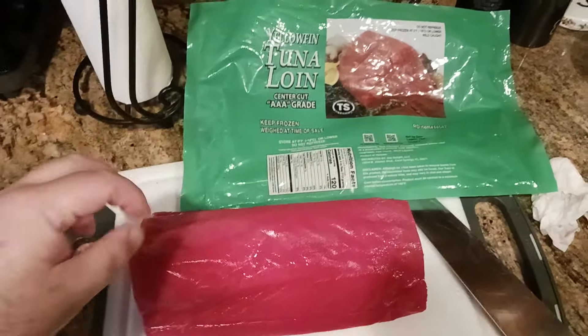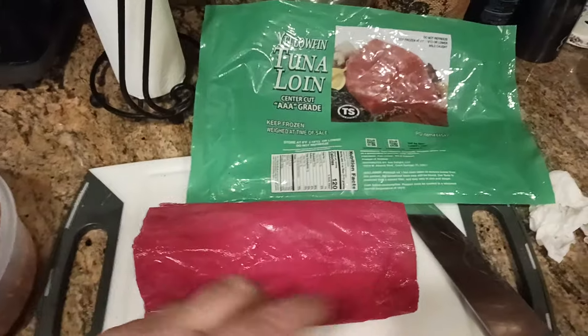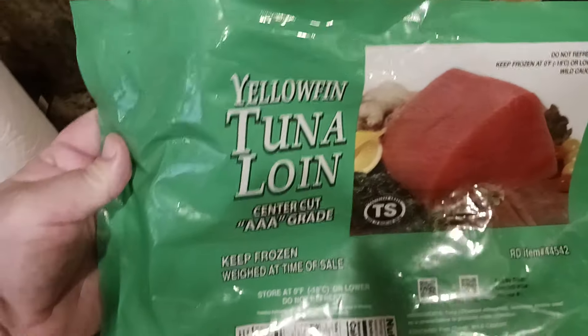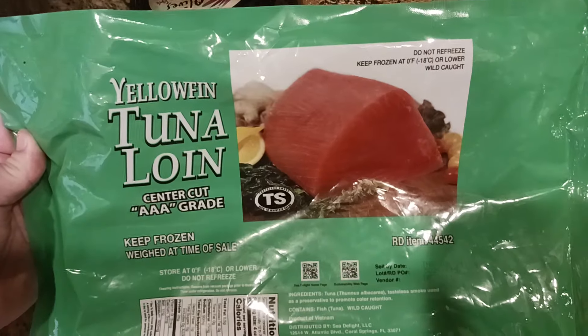What I did was I bought my tuna frozen, so it takes about two days in the refrigerator to thaw it out — that's the best way to do it. This is a different one than I showed in a previous video, but basically elephant tuna, triple-A grade. You can find these at most supermarkets in the frozen food section.